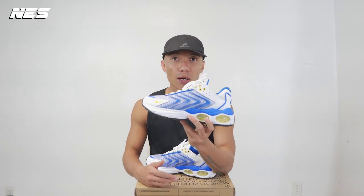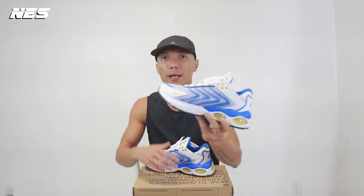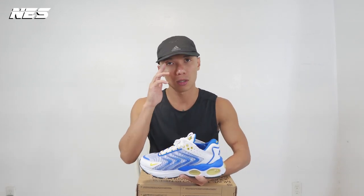Hey, what's up guys, welcome to my channel. My name is Nest. In this video I'm gonna do a quick sneaker review from Nike — the Nike AMX TW 2022 — and as usual I'm gonna share with you guys my three different looks I created to go with the shoe. Let's go.